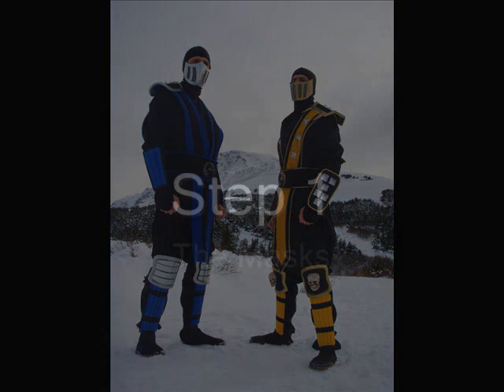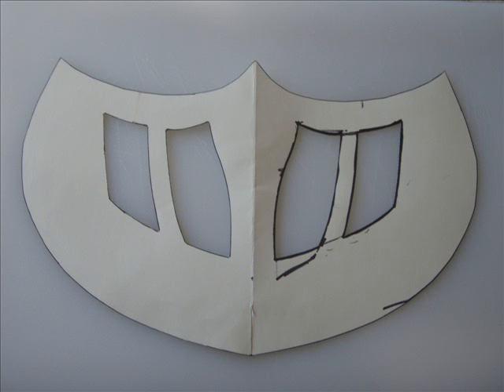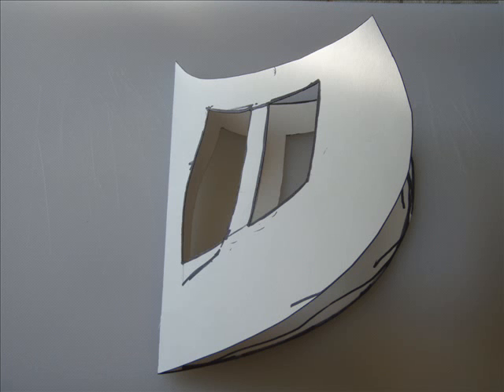First thing we started with was the masks. You want to grab some poster board or construction paper and make templates. This is actually version one of three for Sub-Zero. We ended up having to make it three times to get it right. Keep your templates though, because you never know if you're going to have to make another mask or use it to measure other things.